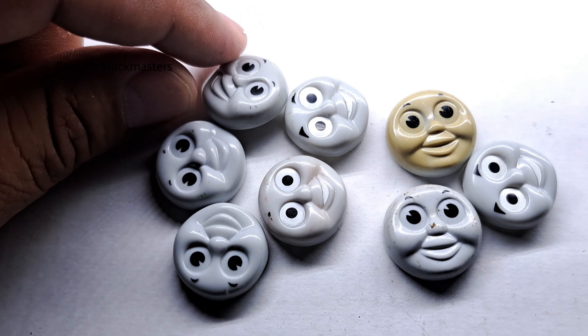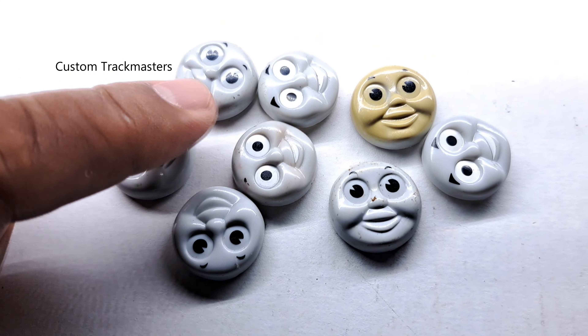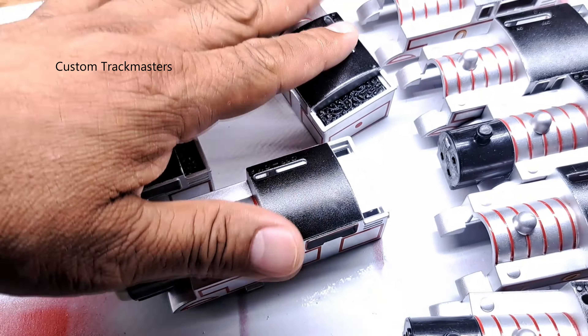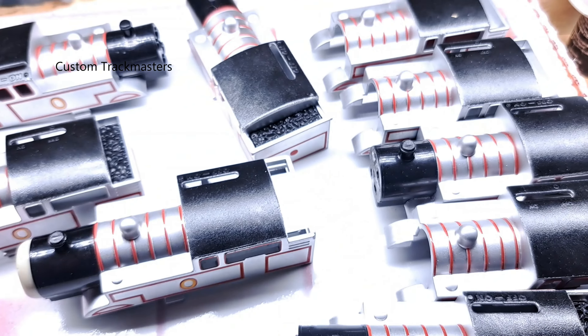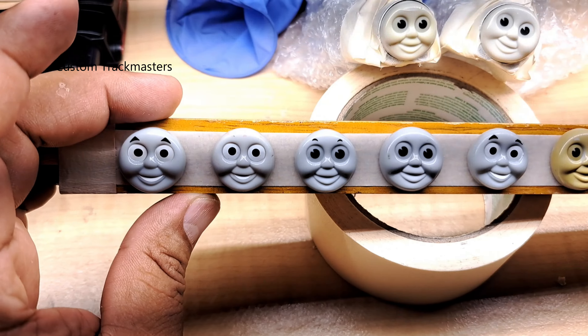Since I have a lot of projects going at the same time, I'm about to paint this silver for Timothy the Ghost Engine. I have eight faces here, and here are the tops and body of Timothy the Ghost Engine — they are ready, I just need the faces done. Let's continue.